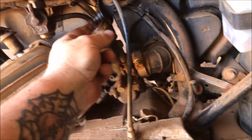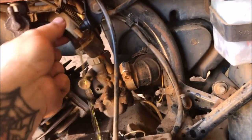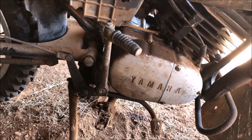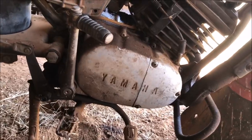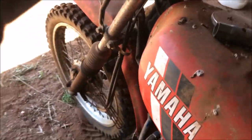It was worth a try, just to see if we got fuel coming out. It seems as though the starter return spring is broken, which is a bit of a pain, but anyway it won't stop us from starting it. Let's see if we got some spark — yep, we got nice healthy spark.